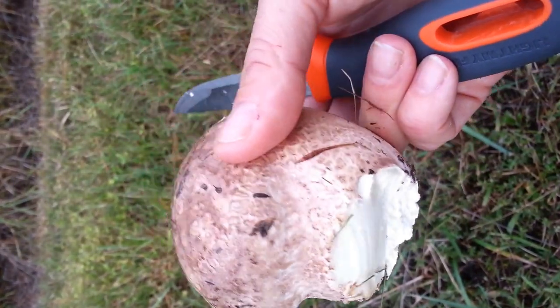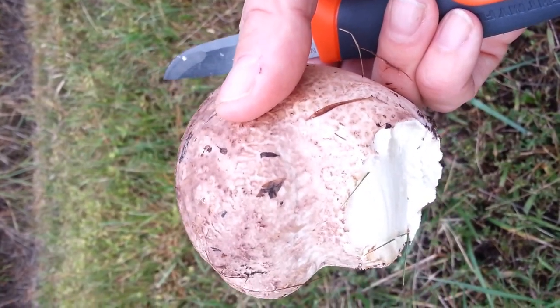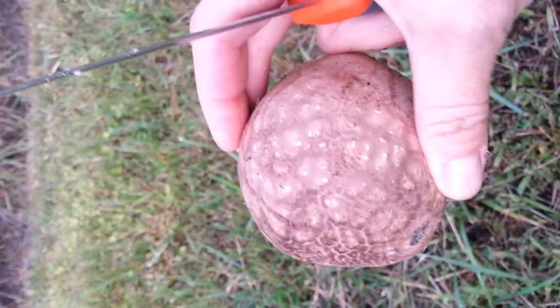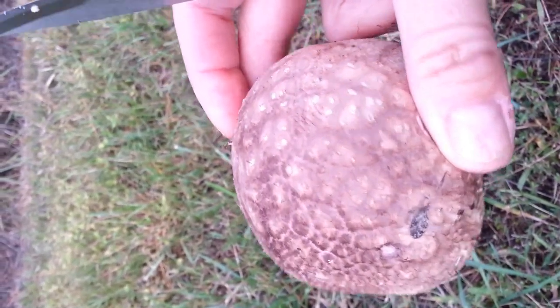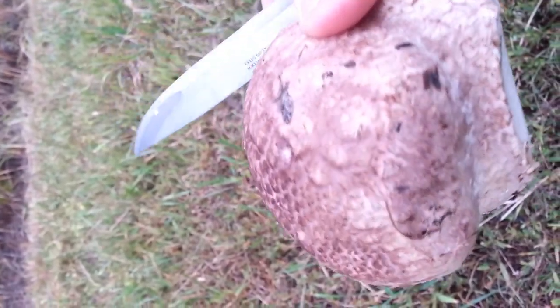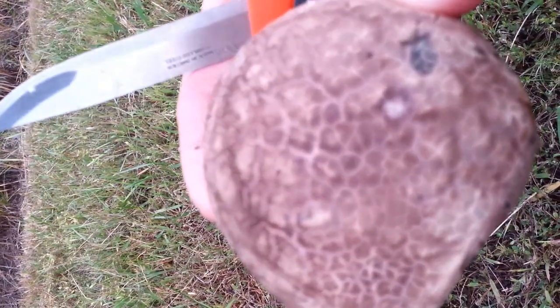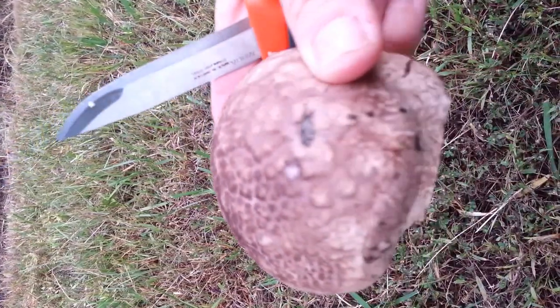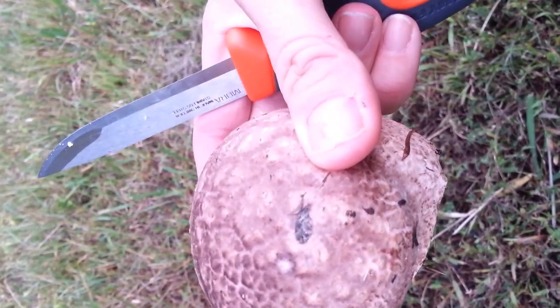Puffballs are hard to screw up, but the important thing is you want to slice them down the middle and make sure there's not a mini mushroom growing on the inside. There are some poisonous mushrooms like the amanitas which, when they're immature, look like a puffball because they are in the volval stage.